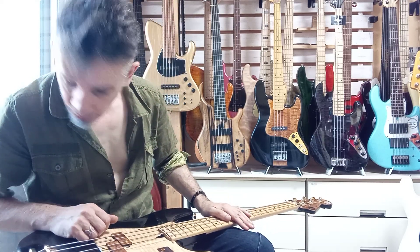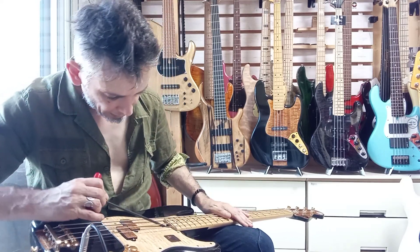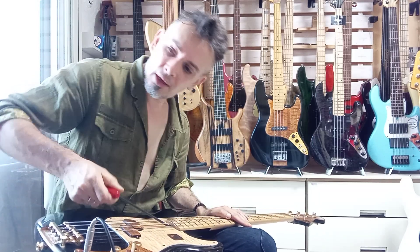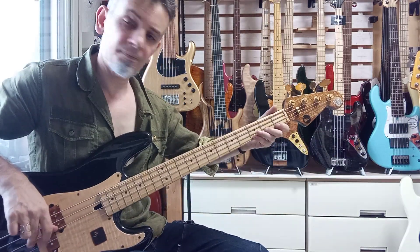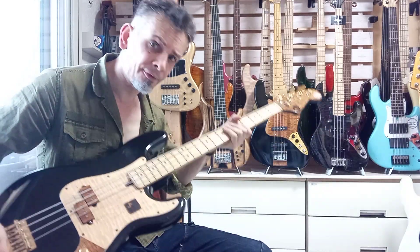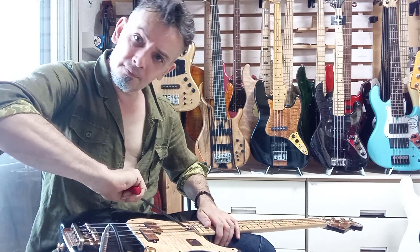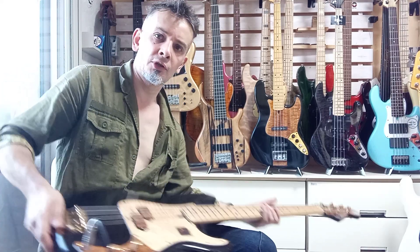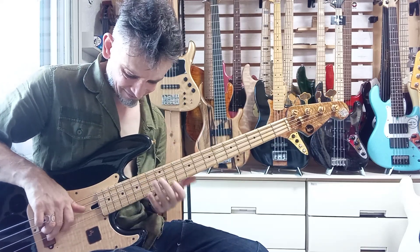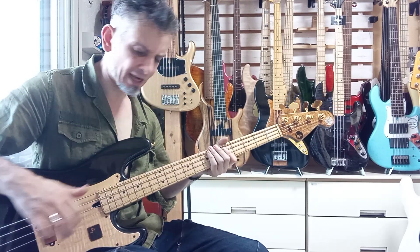I also want to show you the truss rod. Right now it's in the optimal position, but if I tighten it up any more you'll see that it starts to choke out down below — which means the neck is very healthy and has lots of life left in it yet. You can rely on it; it's not going to go bad anytime soon — should be years left in it.